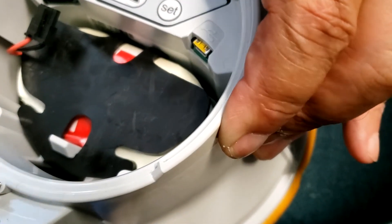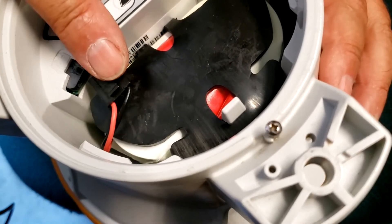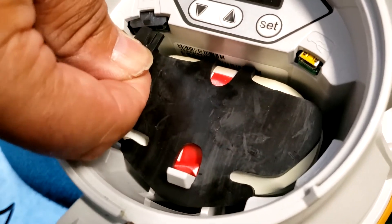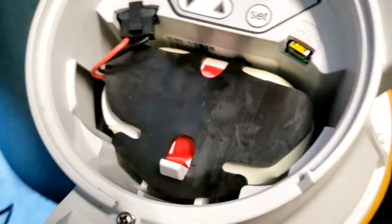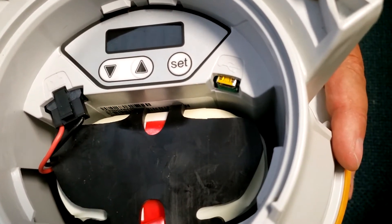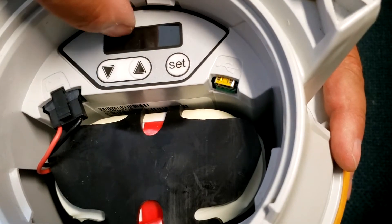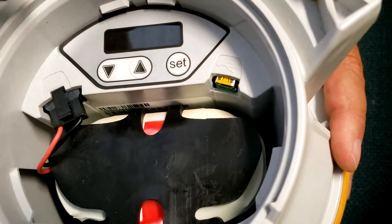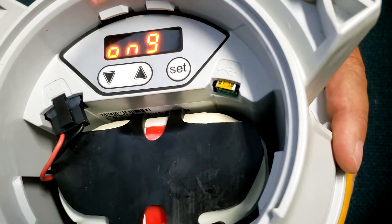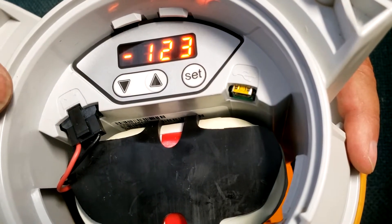In here you'll find the battery and this is the connector for the battery. First, connect that up. Once it's connected you'll see an intermittent flash. Then this is the configuration screen — just press the middle button until it lights up.